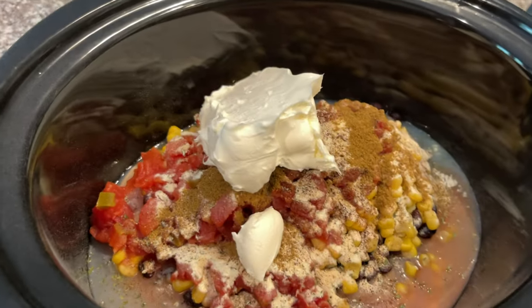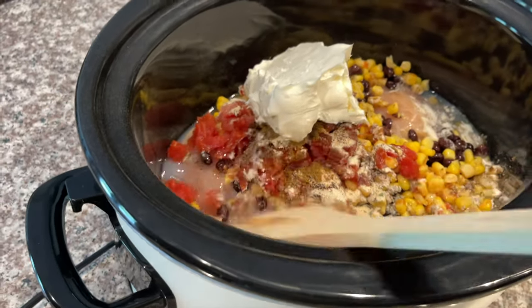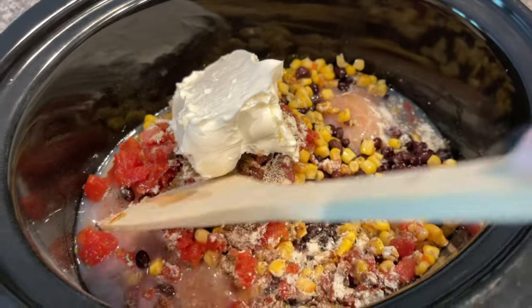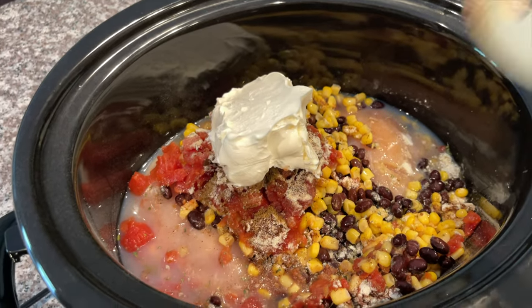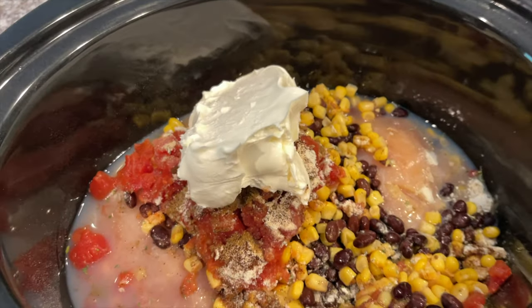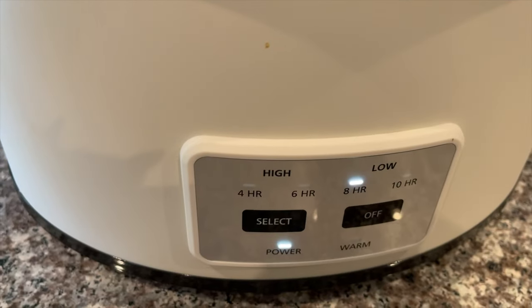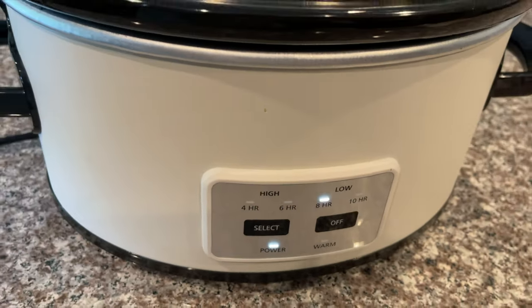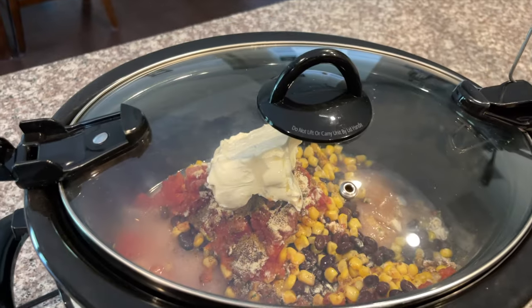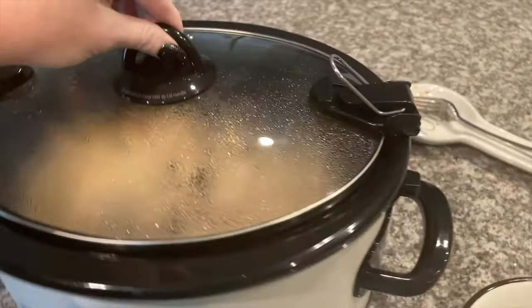Normally I would stir everything around before adding the cream cheese, but I forgot — so it is what it is. You're just going to wait a few hours, come back, the cream cheese will be more melted and you can stir it better. The chicken will slowly start to fall apart as it cooks. Cook it on low for six to eight hours, so around five o'clock it's going to be nice and done for the family.